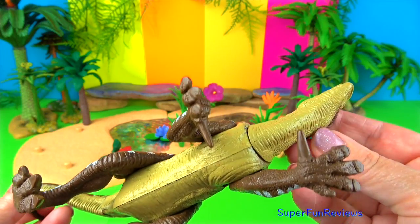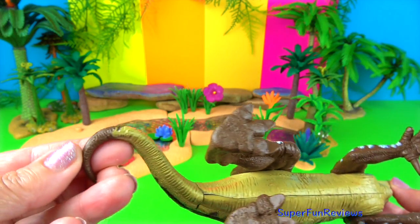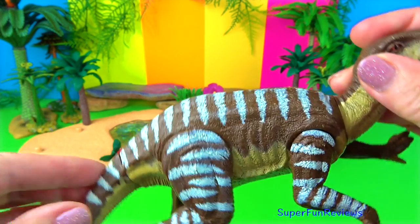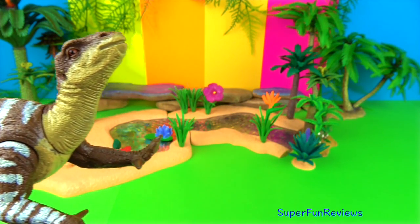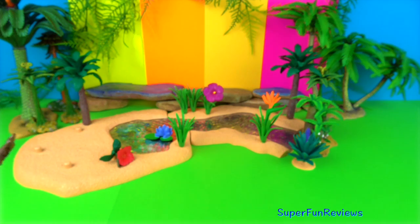Its legs were much larger than its arms. Its three-toed hind feet had hoof-like claws. It grew to about 30 feet or 9 metres. It could run on two legs or walk on all four.